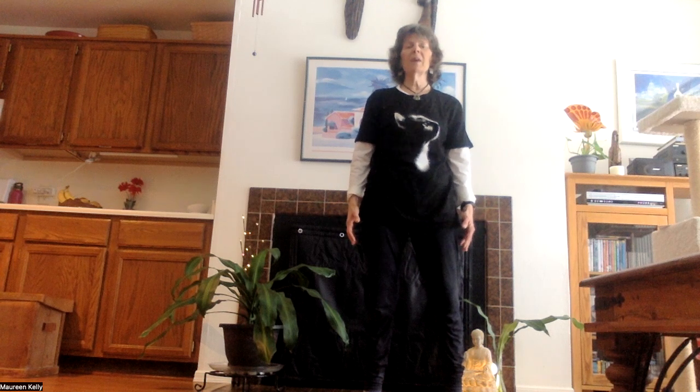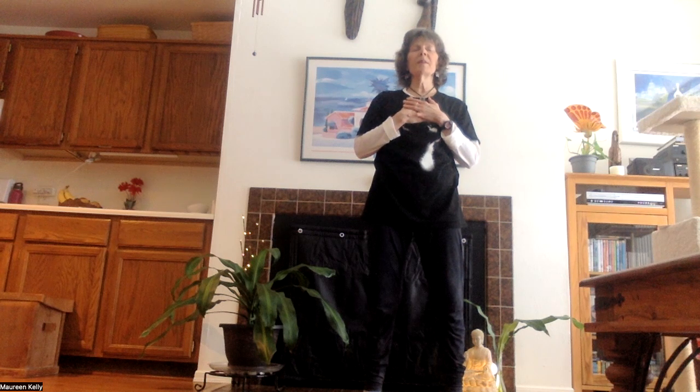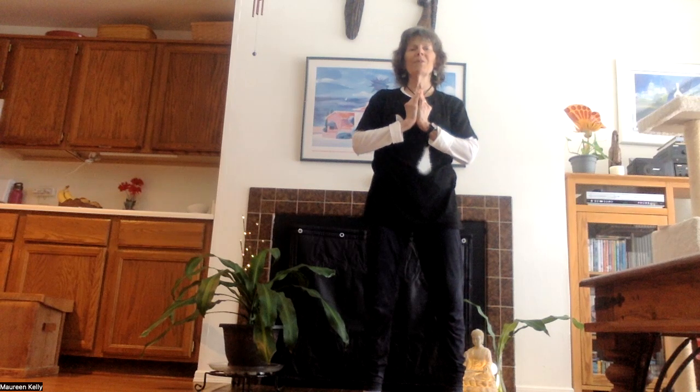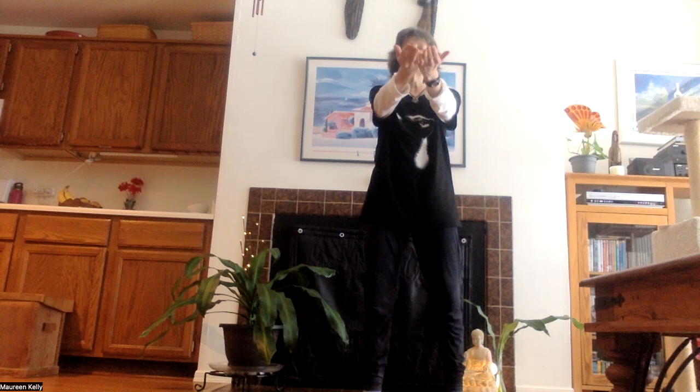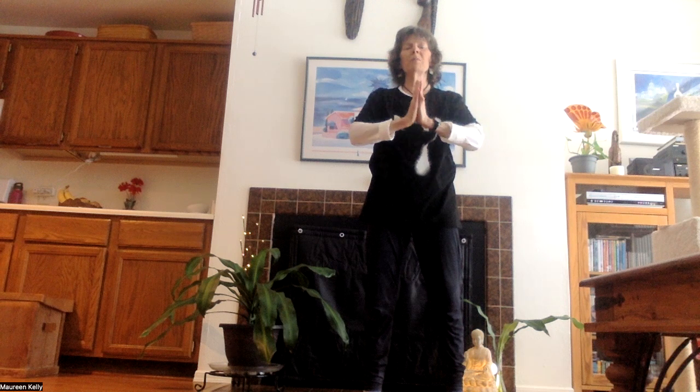We'll close our practice with metta bhavana — loving kindness. Draw your hands to your heart space, first for ourselves and then for all beings: 'May I be well and safe. May I be happy and peaceful. May I be free of suffering. May all beings be well and safe. May all beings be happy and peaceful. May all beings be free of suffering.' Now turning the hands to face one another, almost like prayer hands but with some space between them, picturing Kuan Yin — a beautiful white deity of peace. We breathe her beautiful light and peace into our own hearts, filling them. And once our own hearts are full, we turn our palms upward to share her love and light with our world, for peace, from a deep place of trust. Then returning anjali mudra — prayer hands to heart.